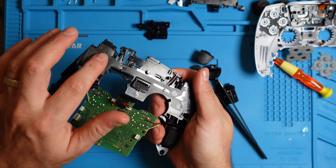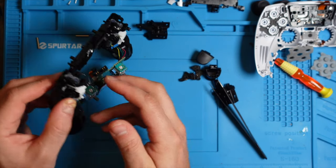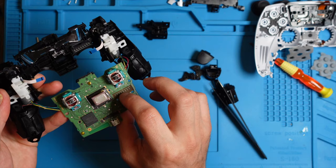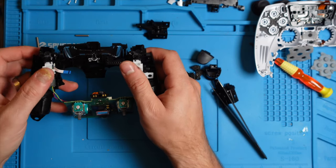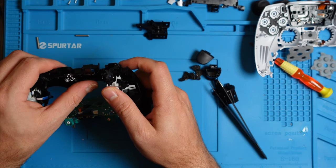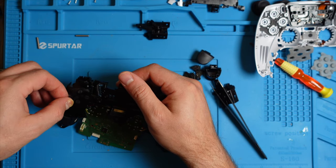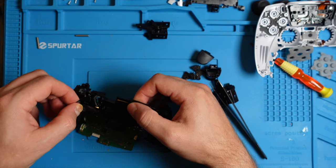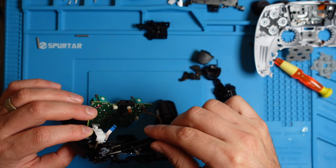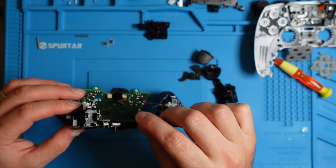This is the circuit strip with the buttons. When you push the button it makes a connection here, and that connection goes here, and then to the motherboard. If we have an issue with some of the buttons, we can take the strip off and clean it, or if needed replace it if cleaning doesn't work. This strip is most likely the cause if your buttons are not working, and we can see the sensors are on here as well.